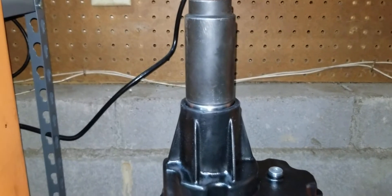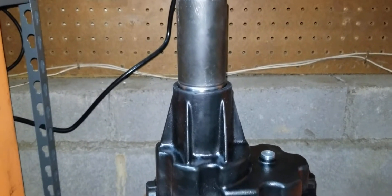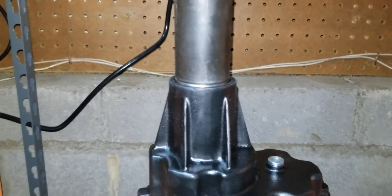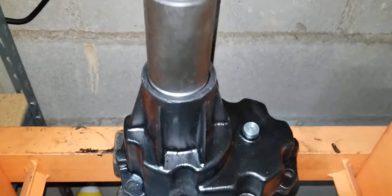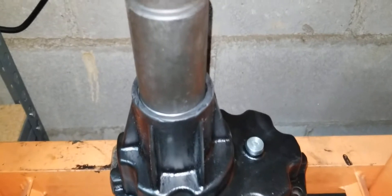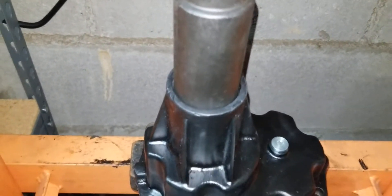We got the front bearing and the snout, and we're going to press it down nice and slow. Got to get a socket that fits inside the bore of the supercharger, and we're just going to keep pressing down until we bottom out.